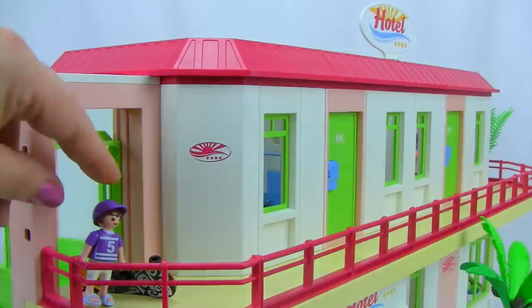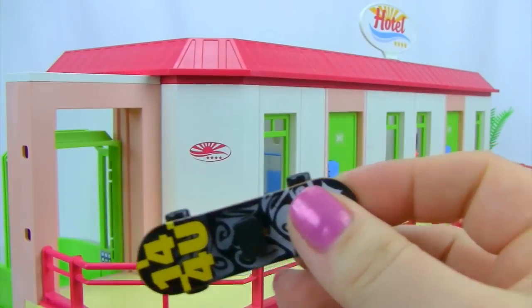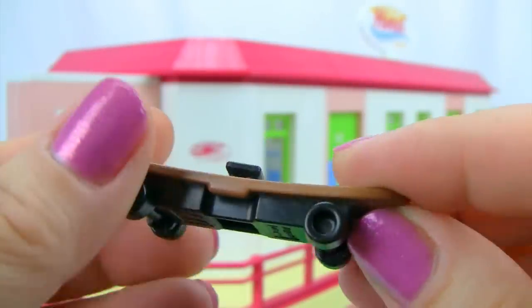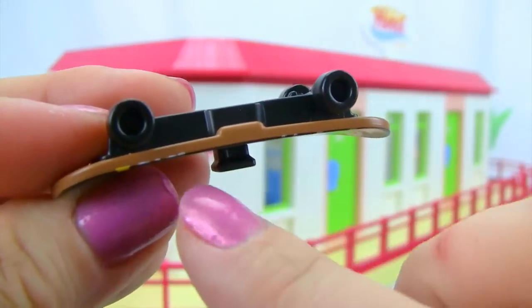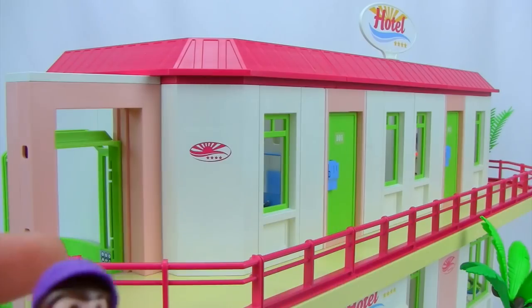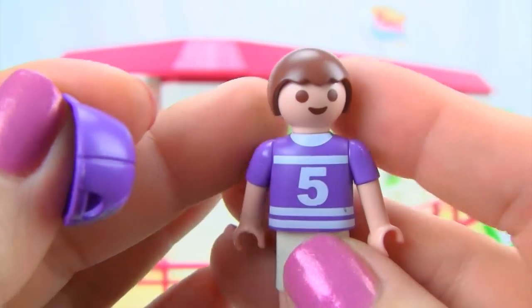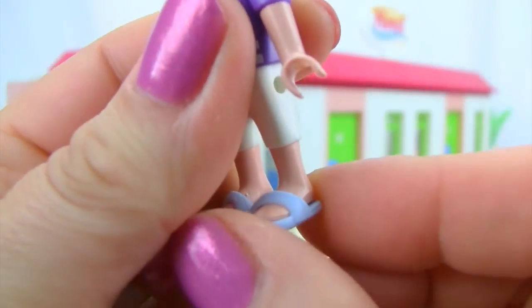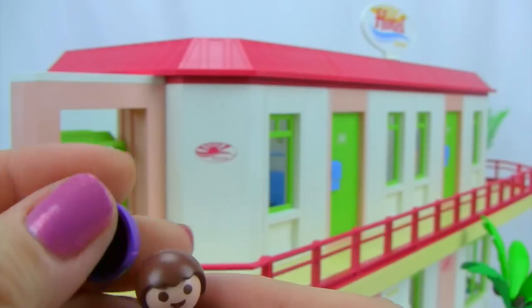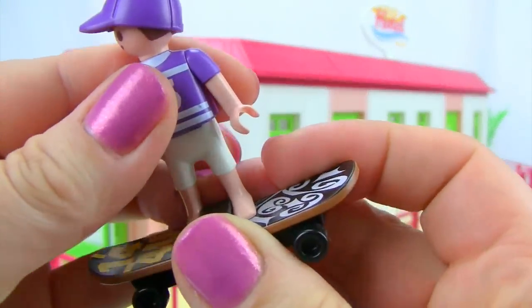Next is the little boy carrying a skateboard. The skateboard has great detail with real working wheels and a black base piece that lets the little boy slide his feet on to balance while scooting. He's wearing a cap that pops right off to reveal brown hair underneath, a shirt, shorts, and removable sandals that slide on and off quite well.